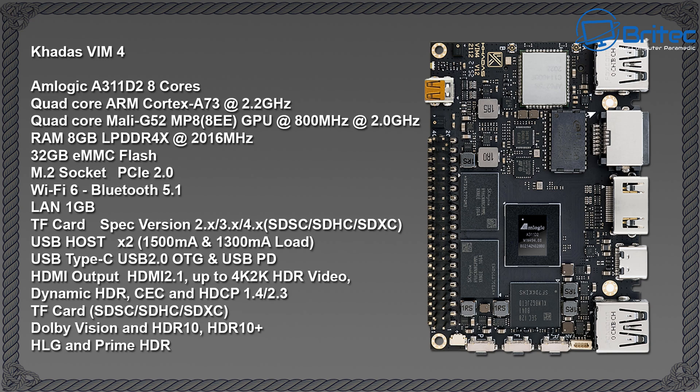Here's a quick overall look at the specs: the Amlogic A311D2 eight-core chip, which is a quad-core ARM Cortex-A73 at 2.2 GHz plus the quad-core Mali G52 MP8 GPU. It has 8 gigabytes of RAM, an M.2 slot, Wi-Fi 6, Bluetooth 5.1, and an HDMI 2.1 output capable of up to 4K. You can pause the screen to read the remaining specs.